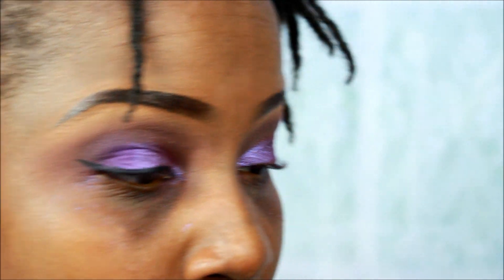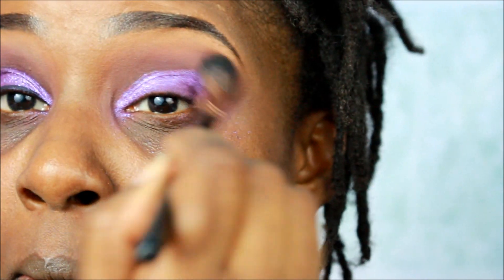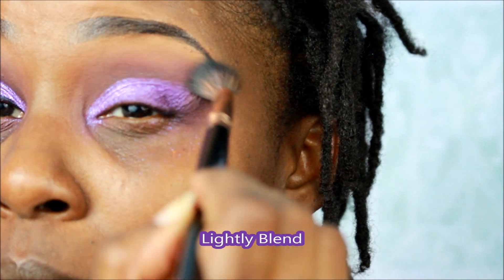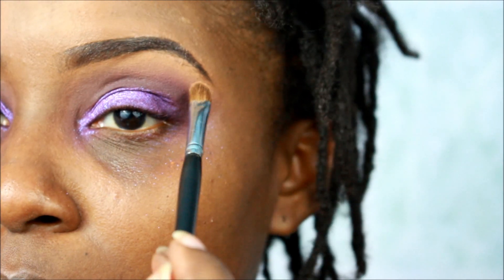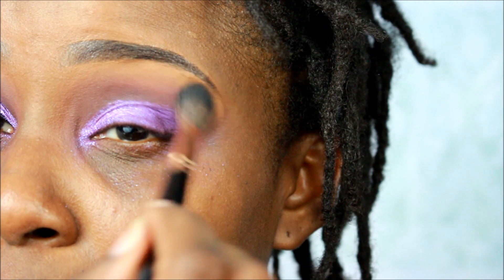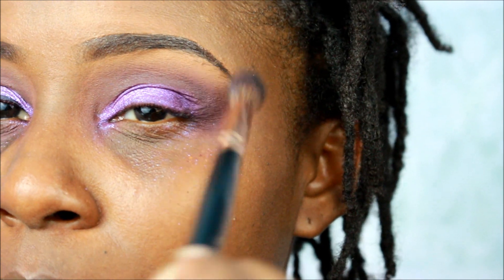We smoked it out with the purple. Now we're going to take the big fluffy brush and blend some more. We blended some more and I'm going to put a little bit more of the Morphe color. So we blended that out pretty good — that's just basically about that. We're done with the eyeshadow — that's eyeshadow 101. I'll come back with you for a little bit.